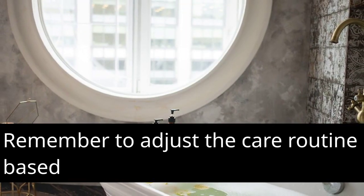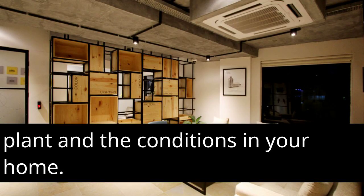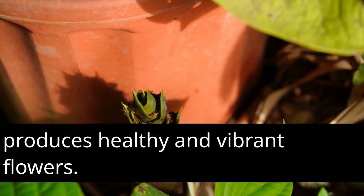Remember to adjust the care routine based on the specific needs of your Aglaonema plant and the conditions in your home. By providing the right care, you can ensure that your Aglaonema produces healthy and vibrant flowers.